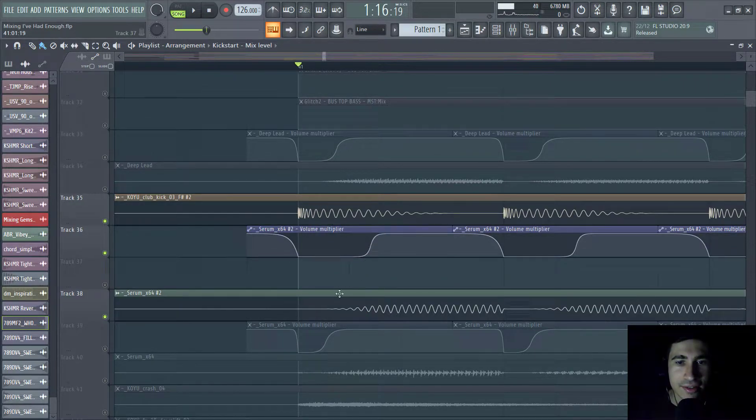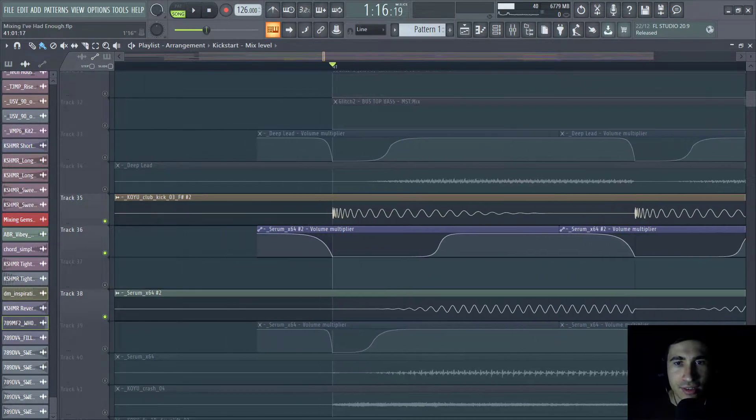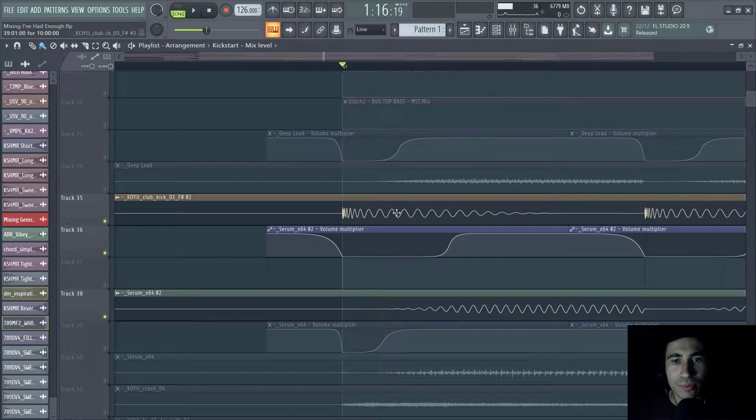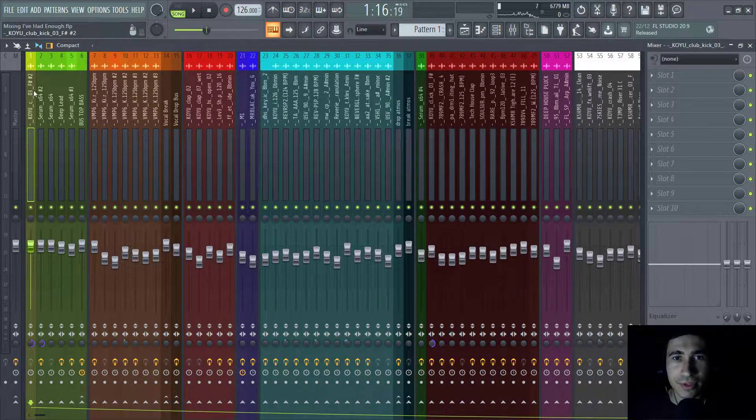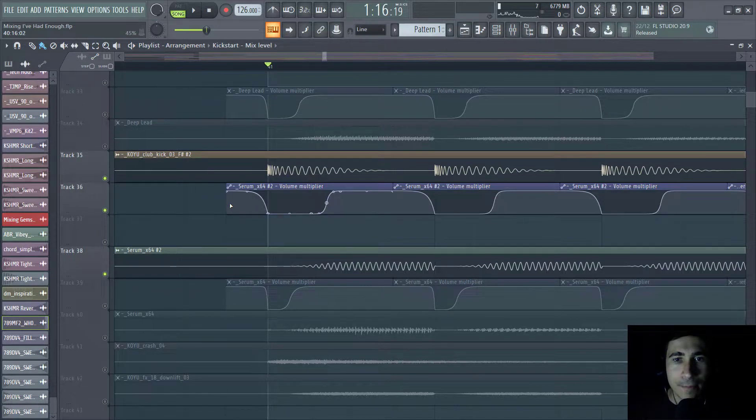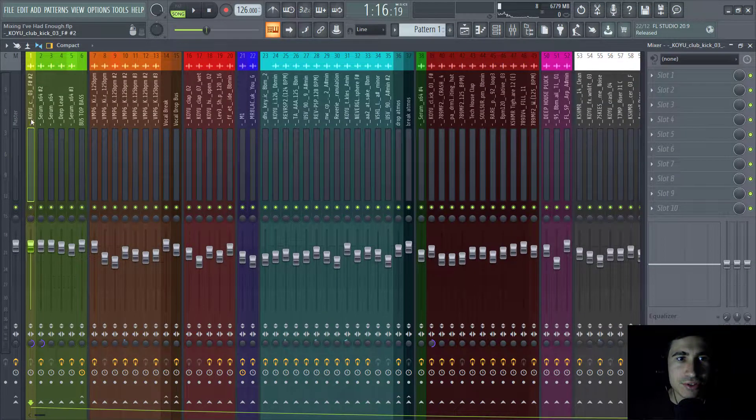Even with the sidechain from the previous project, it wasn't enough, so what I did here was add an extra sidechain to the sub bass with this automation — just to give more room and space to the kick. As you can see in the mixer channel, this is the kick and this is the sub bass. I didn't add any extra processing because they already sound really good.